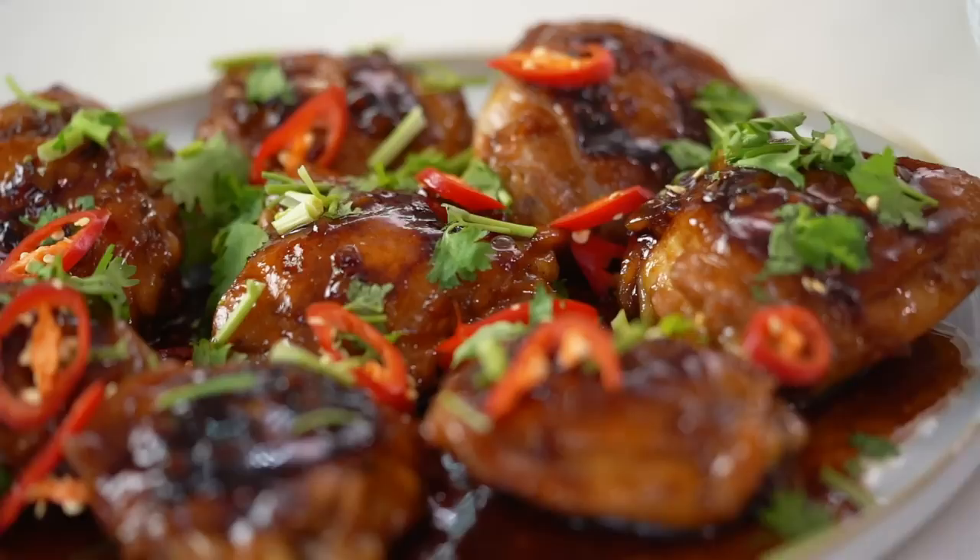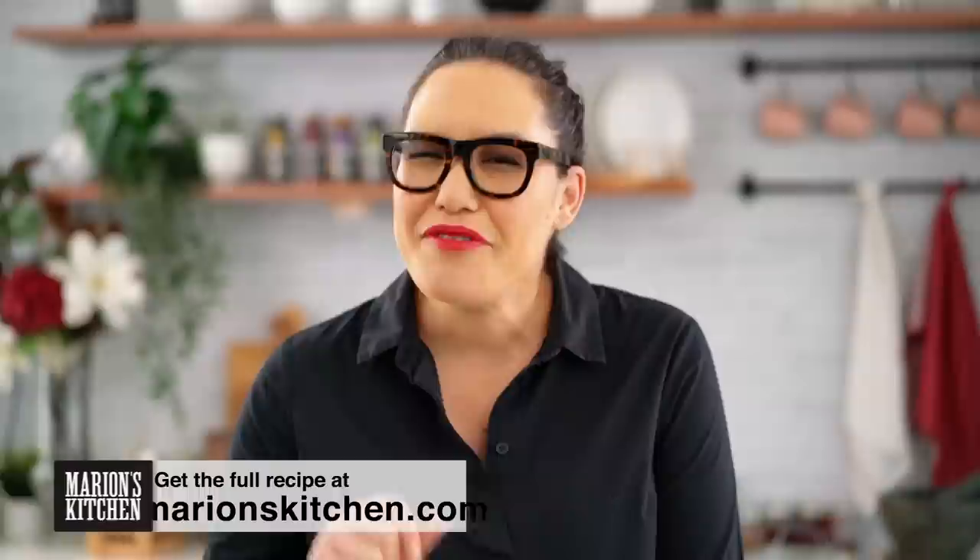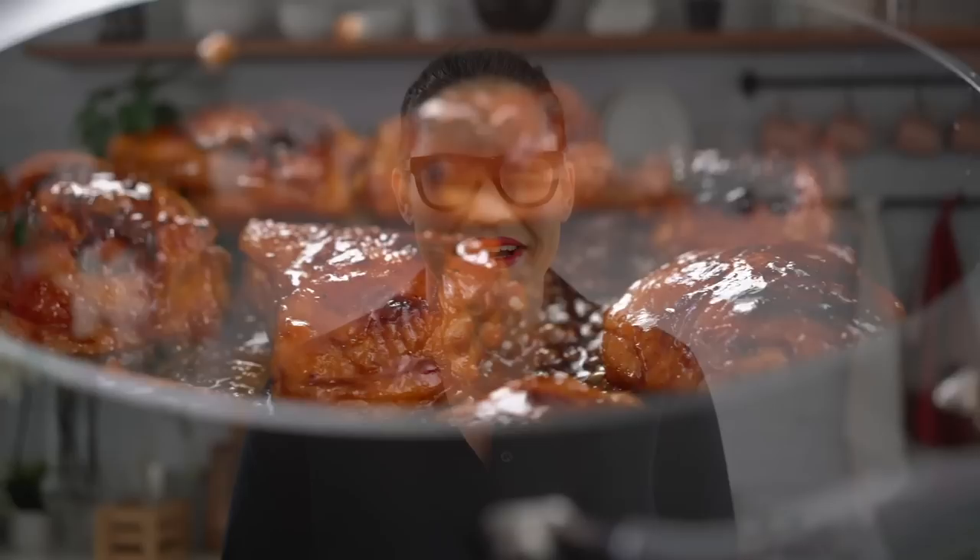So typically when you're thinking of pan sauce and pan searing chicken, you're generally thinking of European food, maybe a French style dish. Well, the French aren't the only ones that have amazing pan sauces. We're going to make a really beautiful Vietnamese style caramel — sweet, tangy, garlicky, peppery kind of thing here. I get so excited just thinking about it and it's really easy. So let's get going on the chicken part.